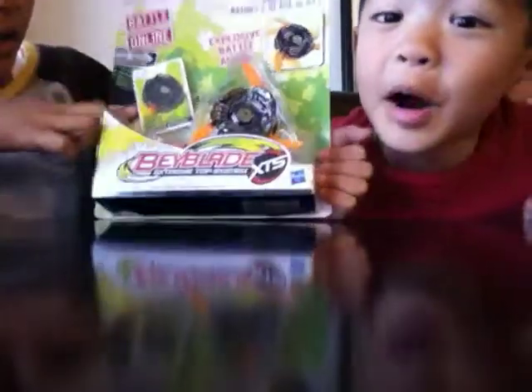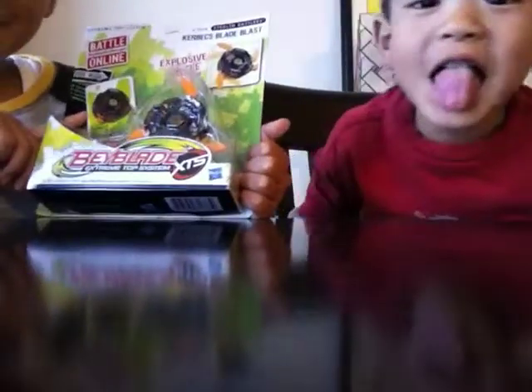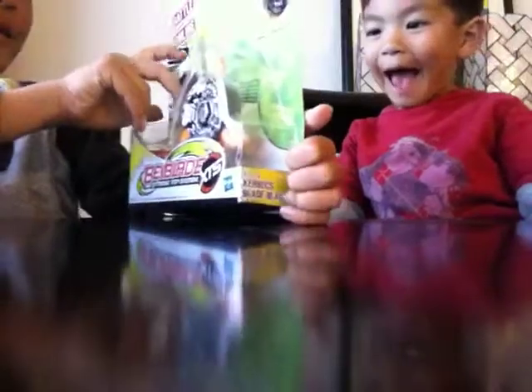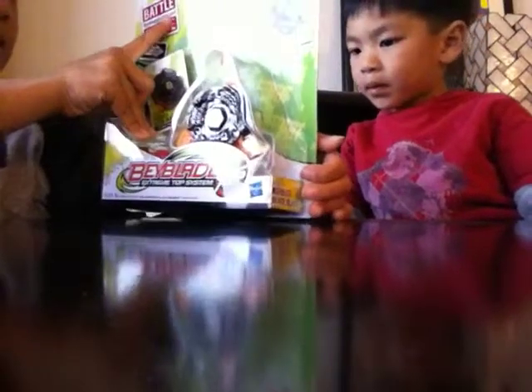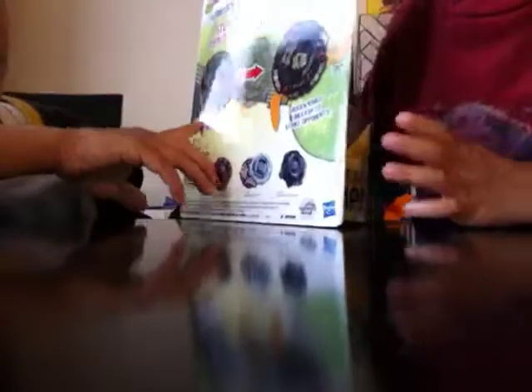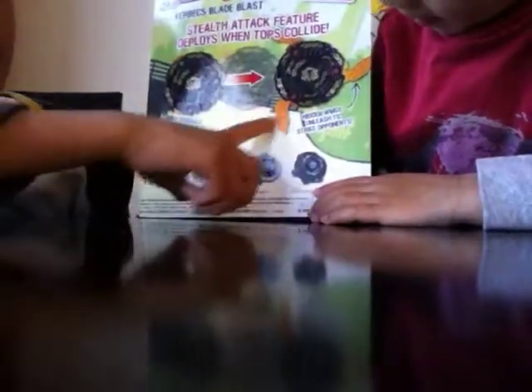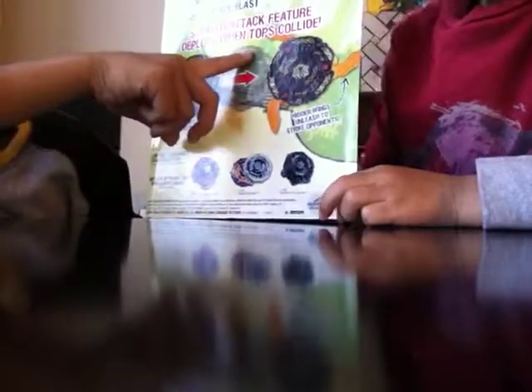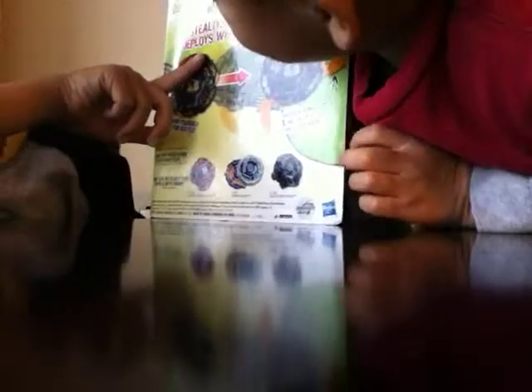This has a card, and it has a string launcher stuck to it. There's a card inside. You can play Beyblade battles at Beybladebattles.com online. And in the back, it shows all these other ones you can collect. When it's normal it's just like that, and then when it pops open it's like that. The Stealth Attack Feature deploys when tops collide.